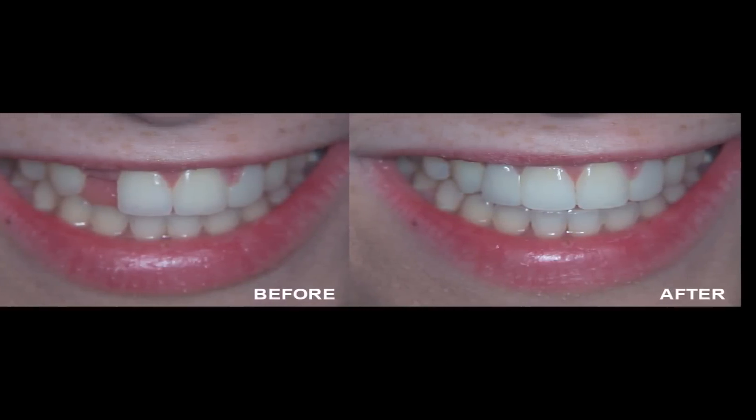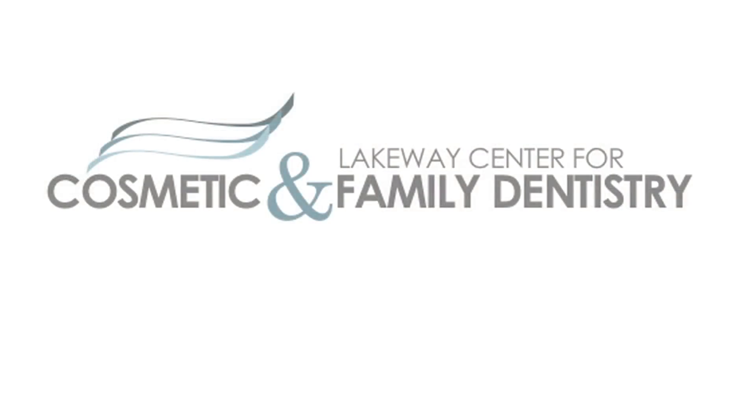There are a lot of neat things that can be done with bridge work, especially with the all-porcelain systems that we have, and it can look fantastic just like a natural tooth. Again, I'm Dr. Robert Alfonso in Lakeway, Texas with Lakeway Center for Cosmetic and Family Dentistry.